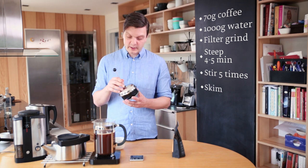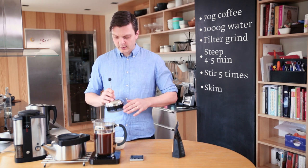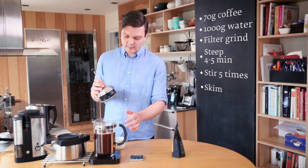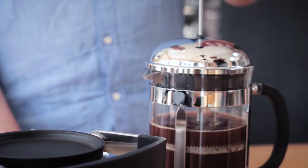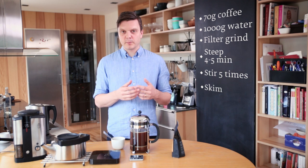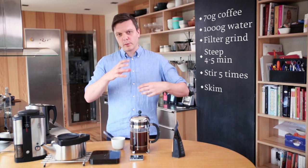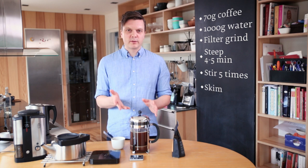Now it's much easier to do the actual press because most of the grounds have fallen to the bottom, so there's less resistance. Normally I let it stay for maybe one to two minutes before I serve, because there's still a lot of sediment floating in the liquid — you want those to settle to the bottom before you serve the coffee.